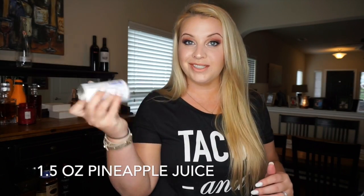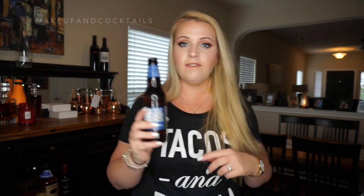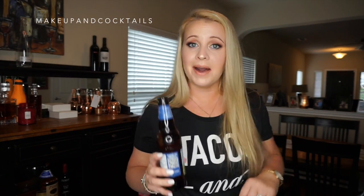A can of pineapple juice — one and a half ounces if it's a three ounce can. A flash of grenadine. It's going to be good right as it is. We can stop now with the rum, pineapple, grenadine, and probably throw in some coconut rum to it — call it a day. But the whole reason why I'm making this video: Angry Orchard. Half a bottle of this Angry Orchard. Bottoms up.